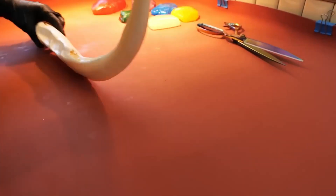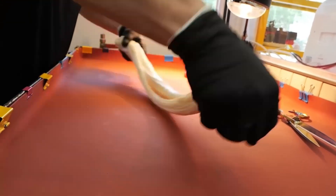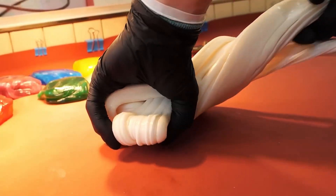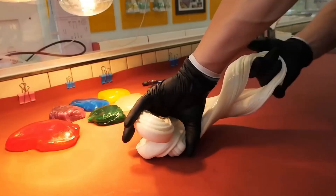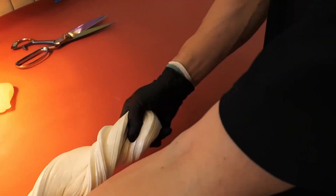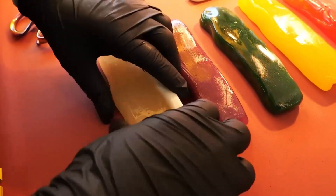The mass is repeatedly stretched, folded, and stretched again. Why do this? It's an extraordinary technique: by pulling and folding over and over, the artisan incorporates millions of tiny air bubbles into the candy. These bubbles change its physical structure, turning it opaque and bright white. They also create a crispy, airy texture when you bite in.